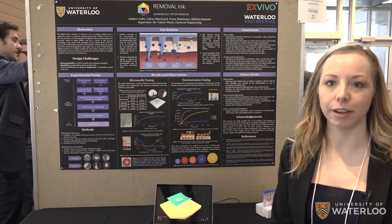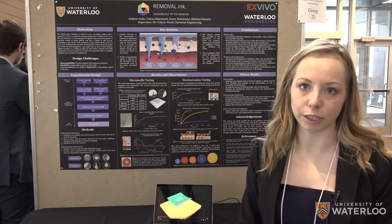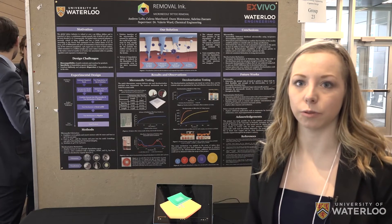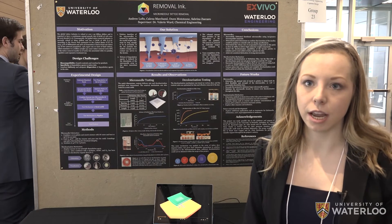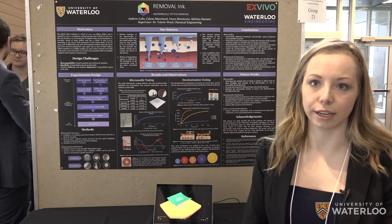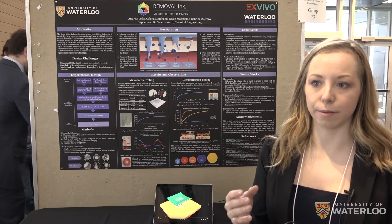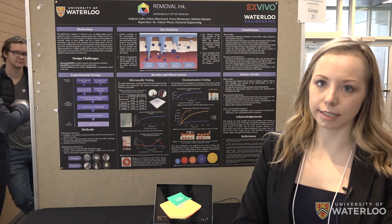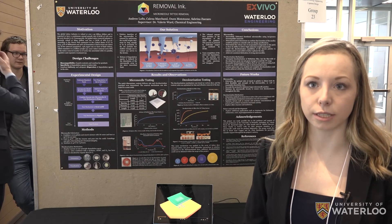In the future, we plan to expand beyond this — the enzyme we used is very specific to Allura Red dye. But for actual tattoo inks, they're nanoparticles, so we need to degrade them first. We need other enzymes capable of dissolving these dyes as well, since this is what's actually in a tattoo. So we're planning on putting a multitude of enzymes into the patch so it will degrade or decolorize most of those dyes.